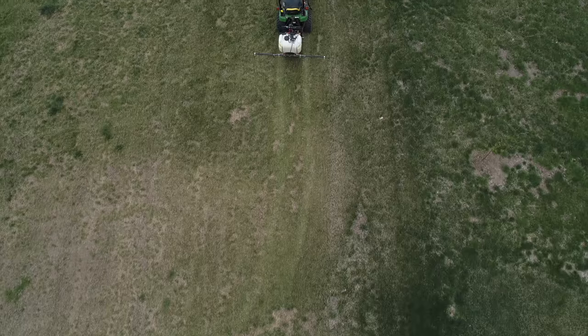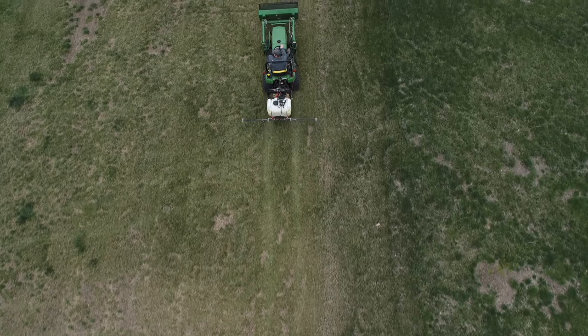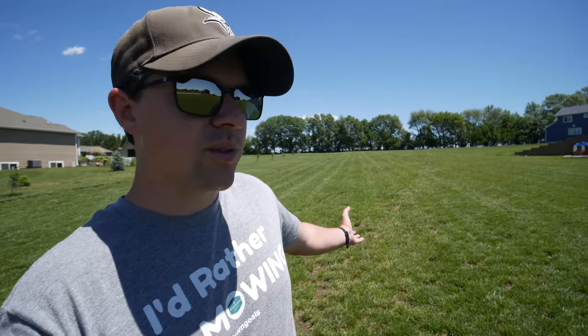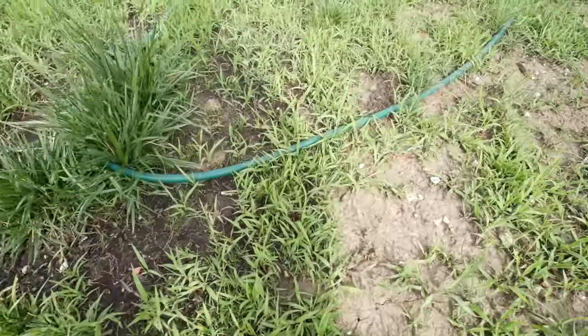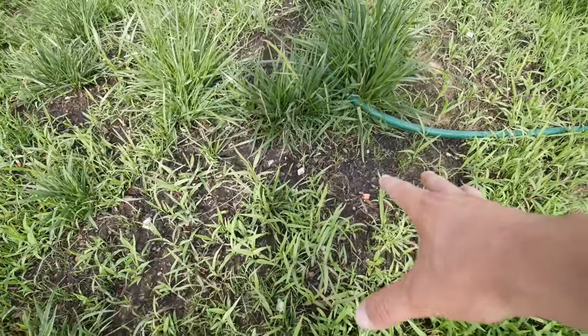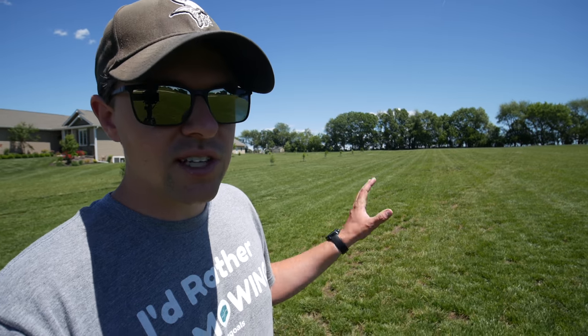It was very important for us to get down a crabgrass preventer, and that was done here earlier this year. The second application might have just gone down or it's going to very soon. Most of this back here when we were working on it last year was nothing but weeds. And now we see a lot of grass in there — a lot of what we actually want to happen. Pretty impressive on such a large area with no irrigation.